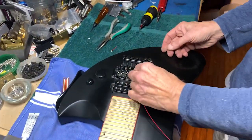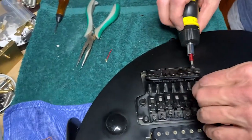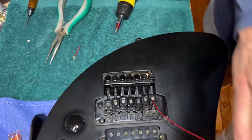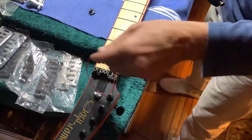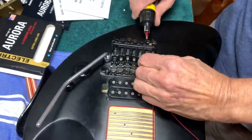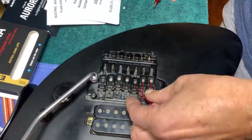You're going to take this, put it through, and open up the lock clamp — it's just a standard Floyd install, opening up the lock clamp and tightening it.